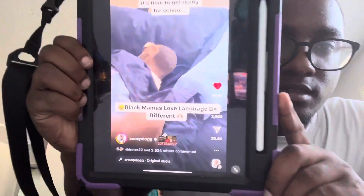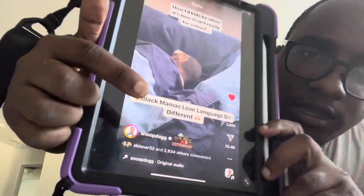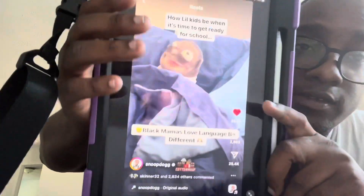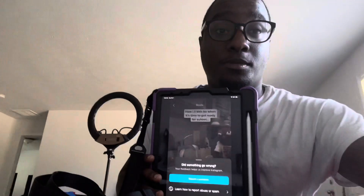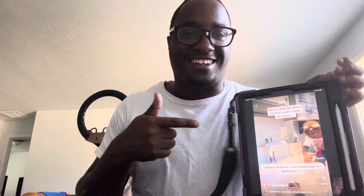Snoop Dogg posted us! Y'all can see that — Snoop Dogg's Instagram page. The video got 86,000 likes, 2,300 something comments, and it has 2 million views. We got 2 million views on Snoop Dogg's page. This just made my day — I ain't gonna lie. I was not expecting this. To see this pop up today, it's pretty dope and it just motivated me. So let's trim this rug.